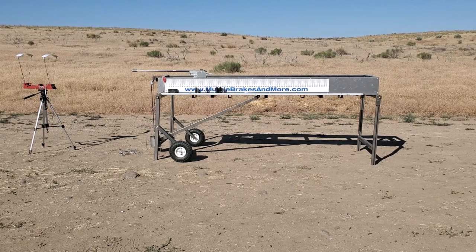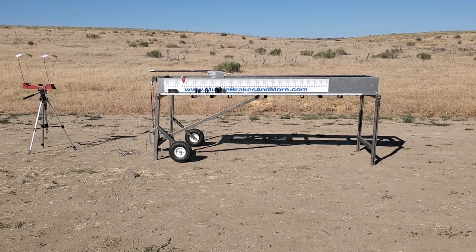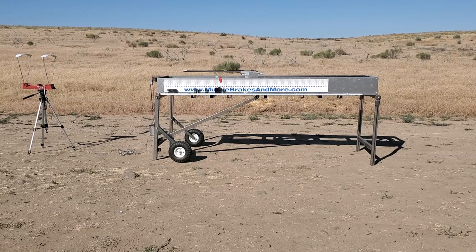This is a Kirby Allen Painkiller brake. Velocity on that was 29.03.